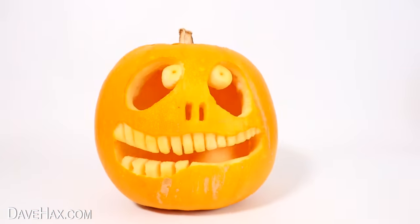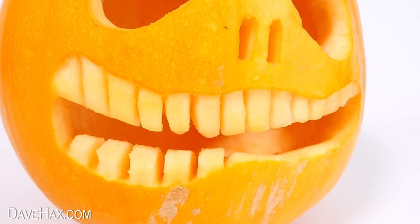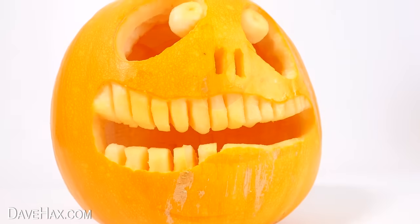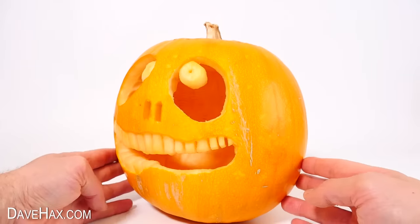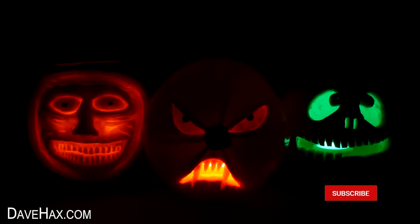There's our second really cool pumpkin. If you're going to make something like this you can get really creative with the shape of the mouth — maybe try making long teeth or fangs. It's a really cool design and not too difficult to make. Make sure you stick around to the end where we'll be looking at different ways to light it up.